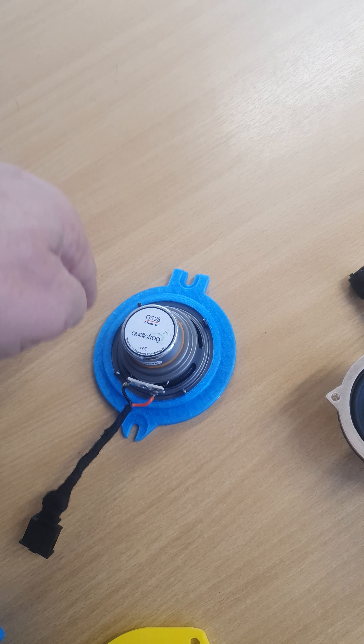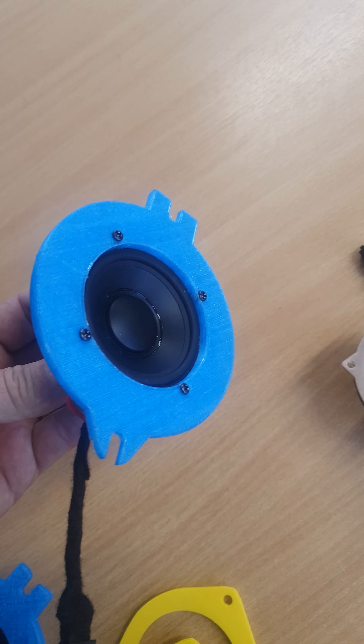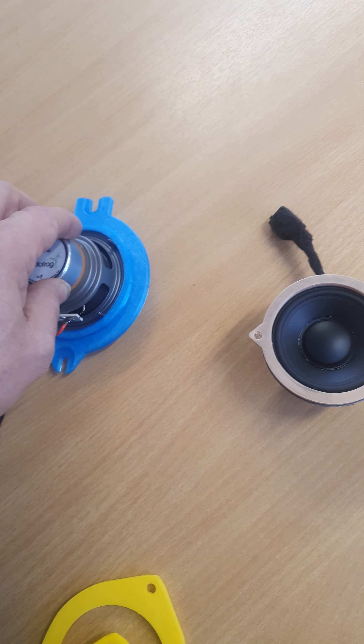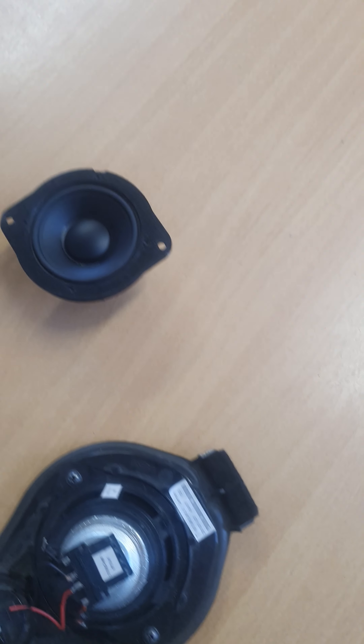We actually remove quite a few of the factory fittings from it and 3D print in solid rubber or ABS plastic various different holders to allow us to use this great speaker in lots of different Porsches.